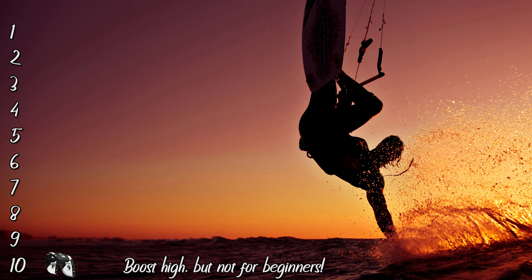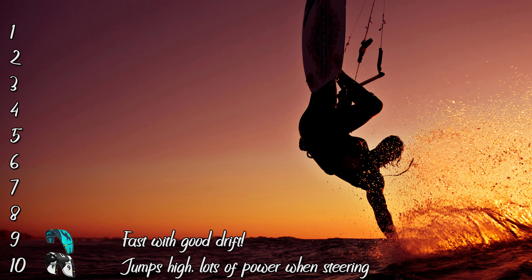At number 9 we have the Bandit 2020. This is the first kite I bought myself. The turning speed is super smooth but in our opinion it's not made with boosting in mind.